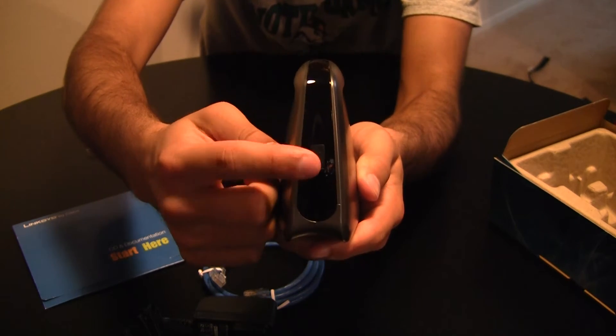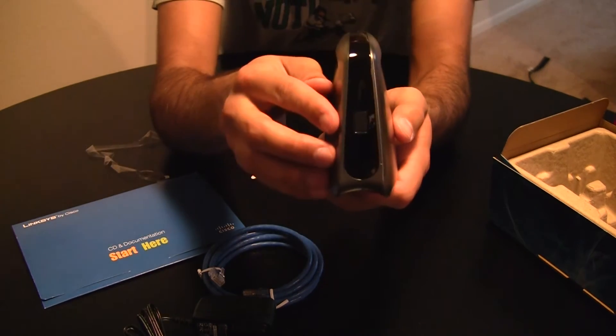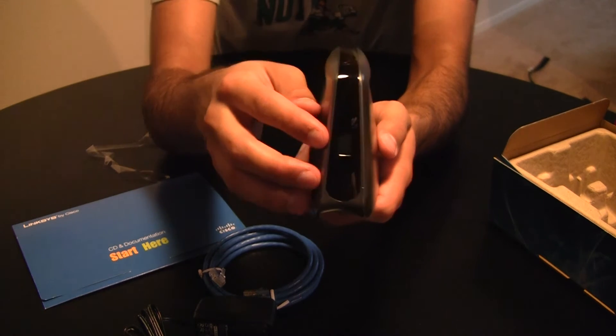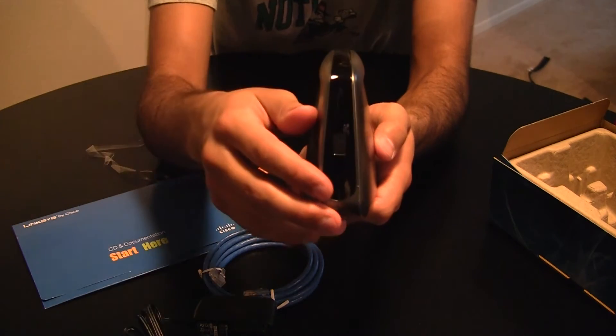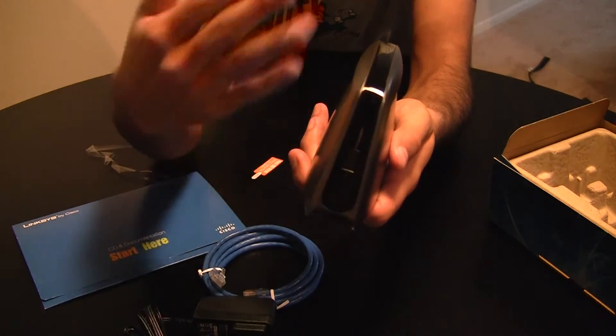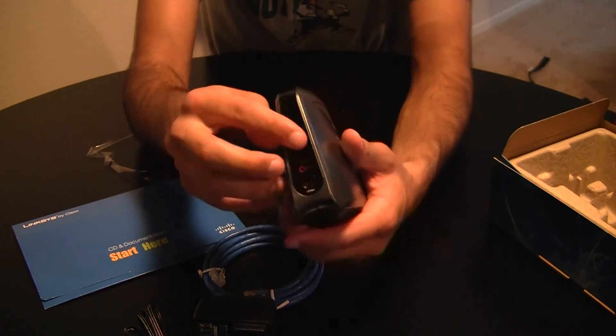I know my router has that easy setup button. I've never used this before — this is only my second device I've purchased, so I'll probably give it a try and test it out. You're supposed to be able to just hit that button, then hit the button on your router, and it sets the two devices up together, which is supposed to be really nice.